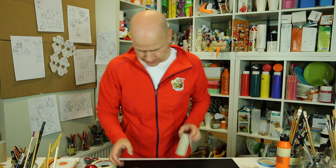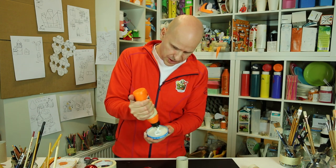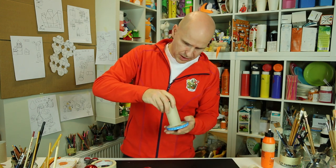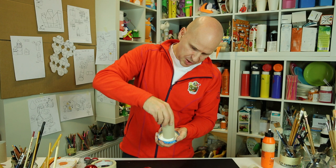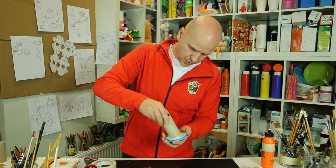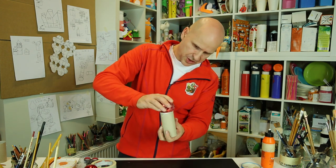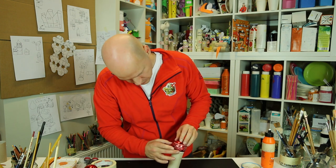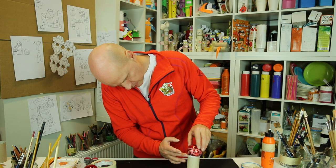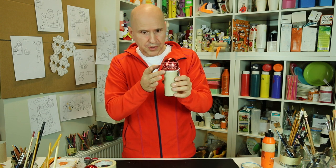Take the big one and take a little lid of some sort, put glue in there, and then dip your toilet roll in the glue — that's the best way of getting glue onto the edge of the toilet roll. Use quite a lot of glue, and then push it down inside.